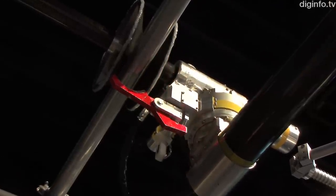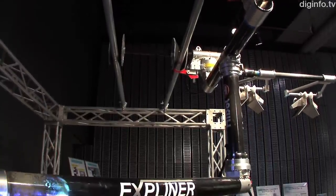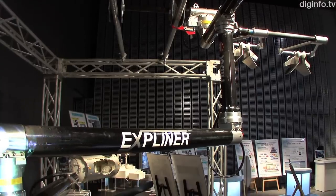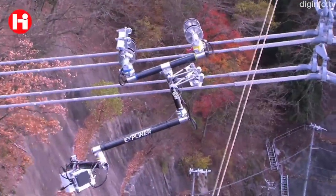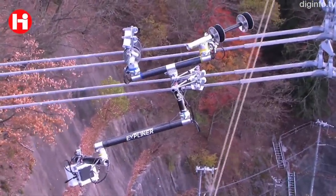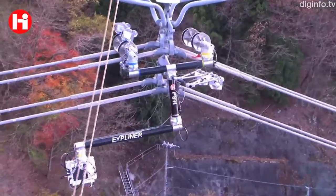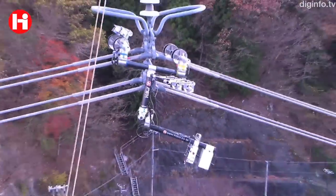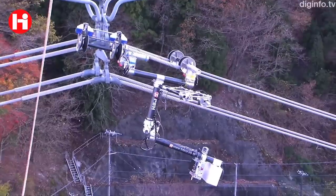This is one of the strong points of X-Pliner. It was developed in order to be able to perform what we call acrobatic motions on the lines, to overcome the obstacles and continue inspecting. For example, if we stretch this manipulator all the way to one side, we end up lifting the pulleys on the other side. By lifting the pulleys, we can do those acrobatic motions — rotate them outside or use them to overcome obstacles and so on.